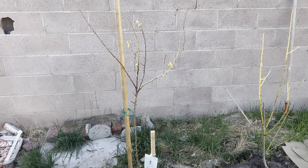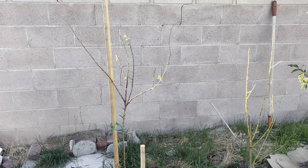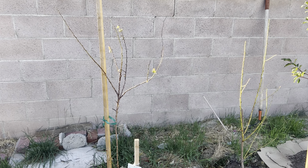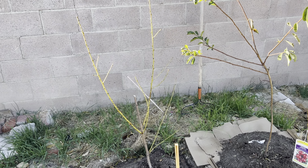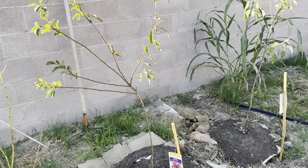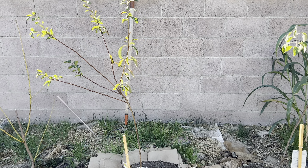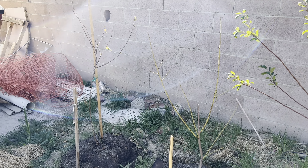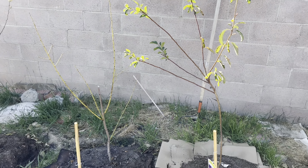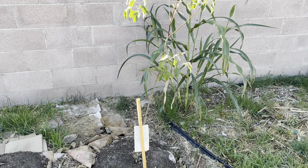Alright YouTube, today's October 19th, 2023 - here's an October garden tour. It's been about three weeks since I planted these trees. If you saw my last video, you know that two of these trees dropped all their leaves but two didn't, so they did better with the transplant. Luckily these two aren't dead, they just look pretty sad. That's what's going on with these four trees I planted almost a month ago.